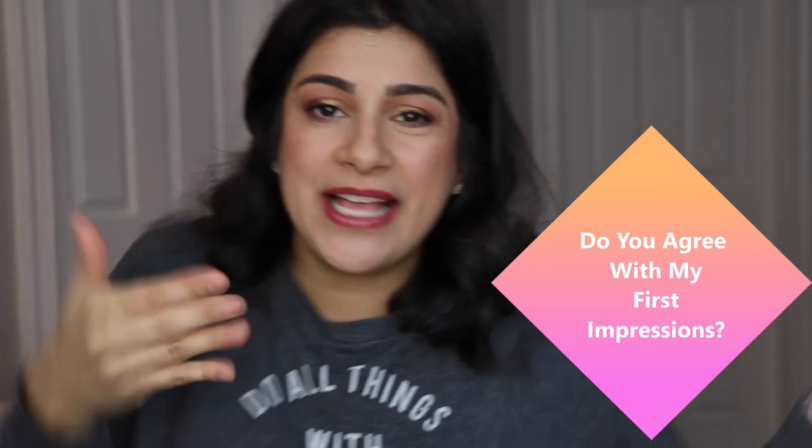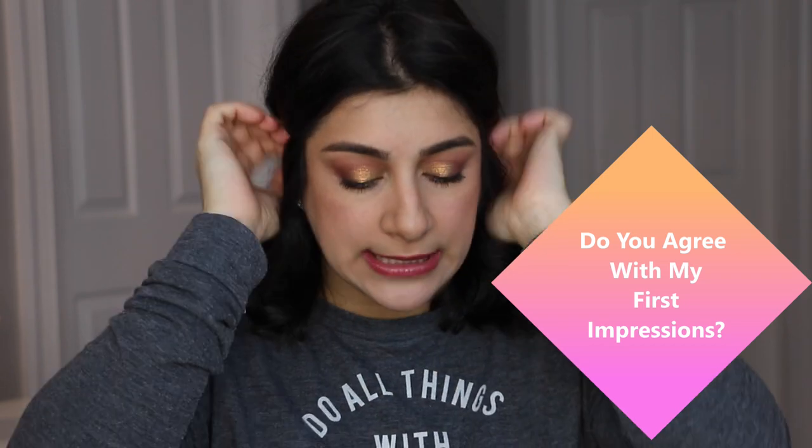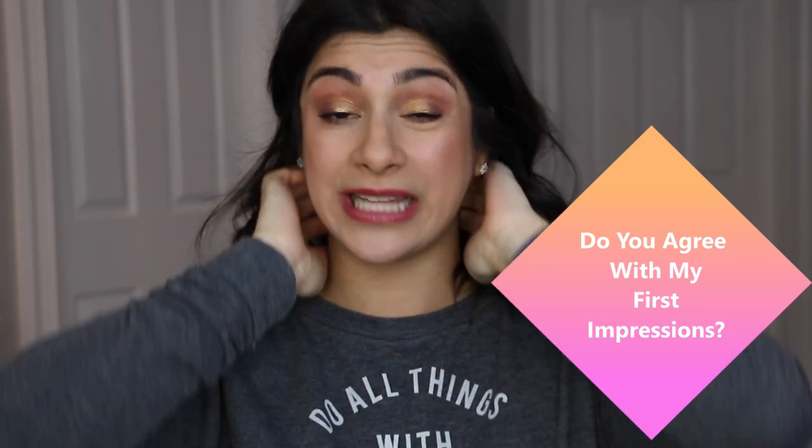Thank you guys so much for watching! I will list all of these products in the description box if you're interested. Let me know if you got any of these and what your thoughts are — I'd like to know, because I'm just one person and there are so many different skin tones and preferences out there. You might be able to shift my thoughts one way or another. More videos on screen for you — until then, adios!